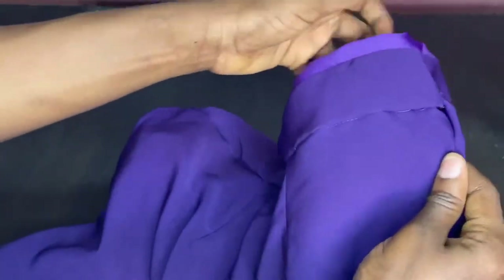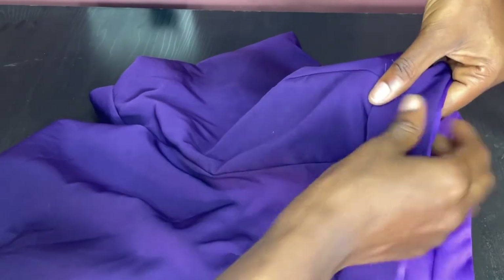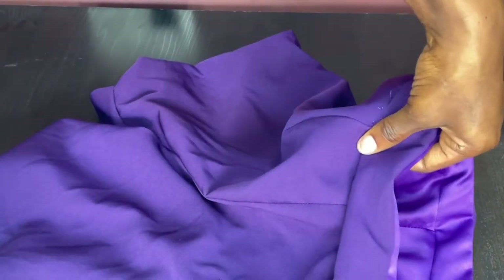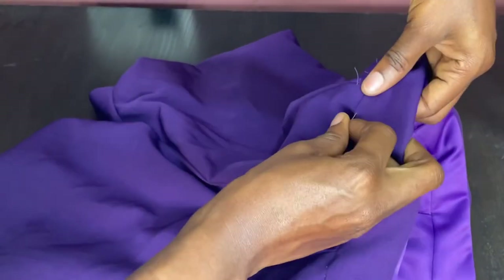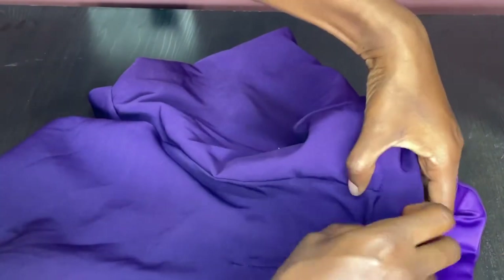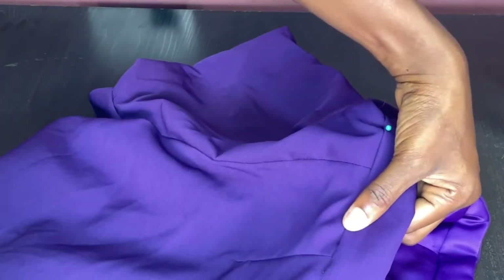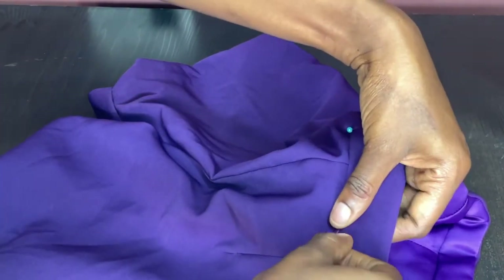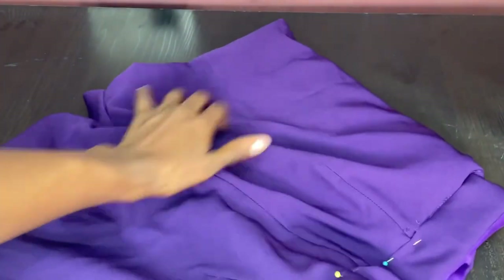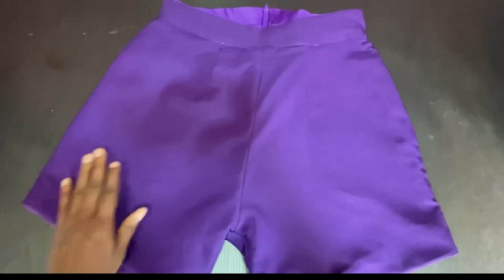I'll show you what it looks like after sewing. You can still see thread from the pocket which I'm going to handle. I also forgot to mention - you can iron down at this stage if you want, especially for crepe. I wasn't able to iron at this exact time while shooting the video, so I'm holding it down properly and pinning it so that I sew at the exact line I want. Then I'm going to stitch the center side closed.